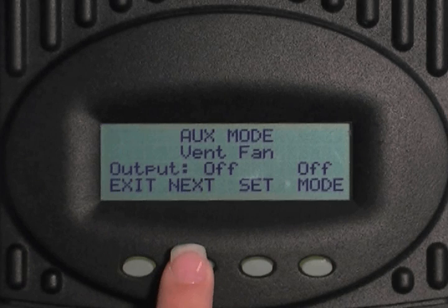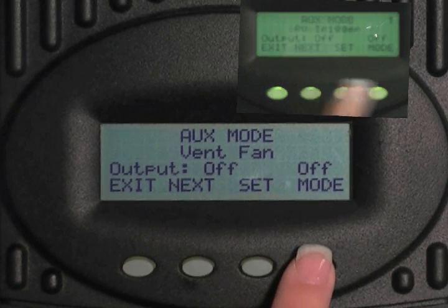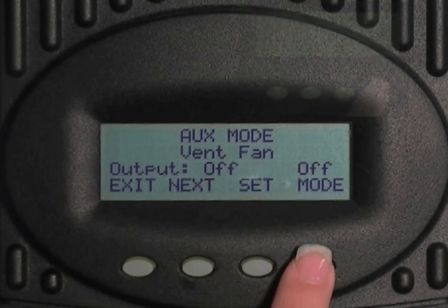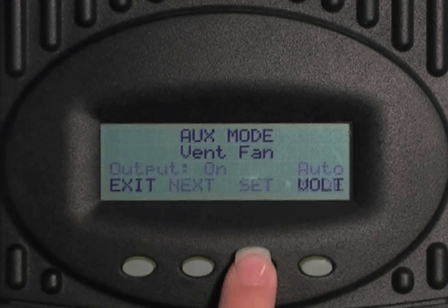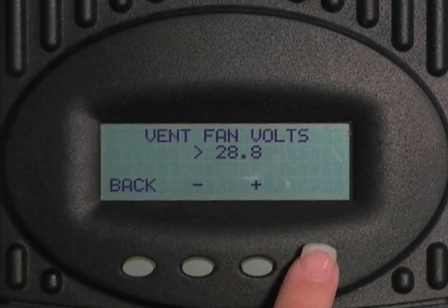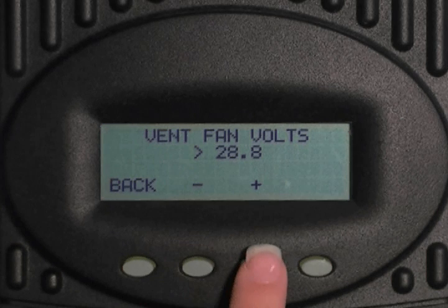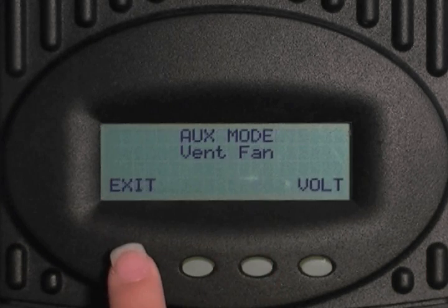Press mode. Select the minus key to bring the password down to 141 and press enter. Press mode to change the output from off to on to auto. Now select set. Select bolt. This is the voltage set point when your vent fan will turn on and must get less than in order to turn off. Press the minus or plus keys to adjust this setting. Press back, then press exit.